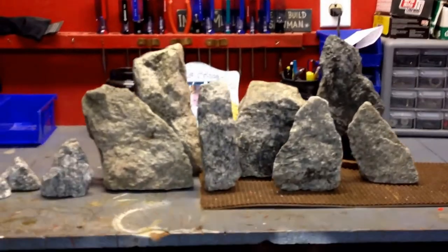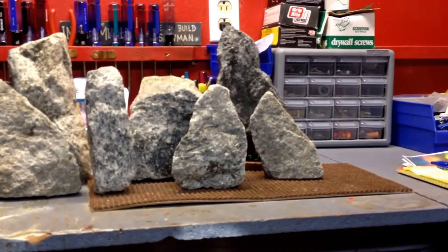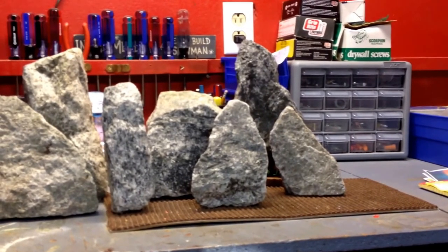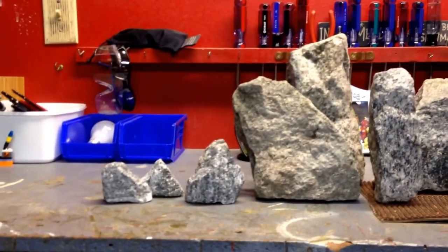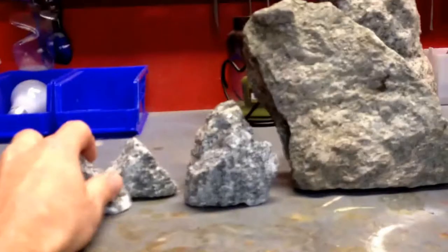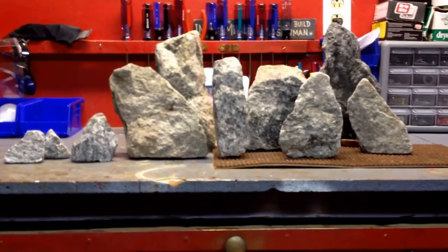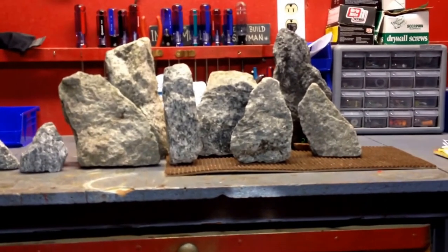I've got a bunch of rocks I picked up in the woods. There's a huge pond in the woods next to my house — they were doing some drainage work and there was a ton of granite, so I just grabbed a bunch. This is kind of what I'm looking at for the tank. Once it's in the sand I can move the rocks around. I can also get a bunch of slate — this is a huge piece of slate. I'm going to crack it up with my maul and make a bunch of caves.